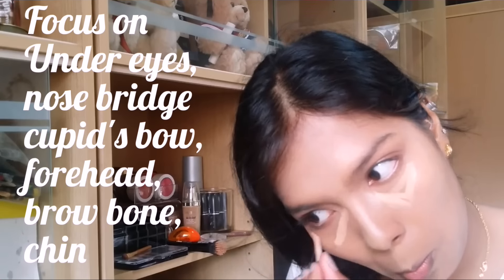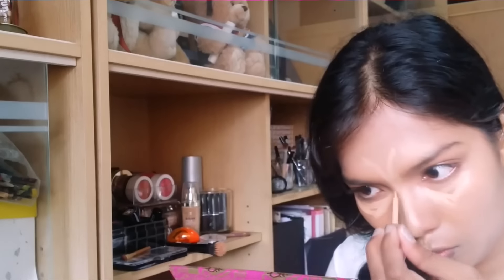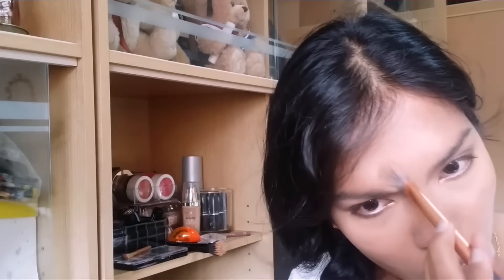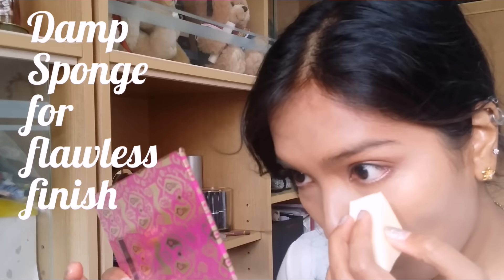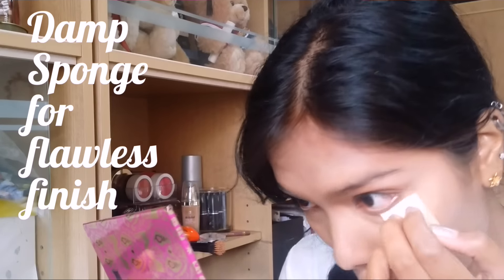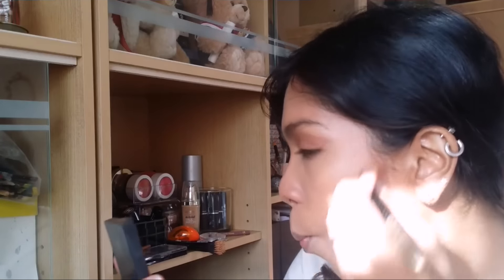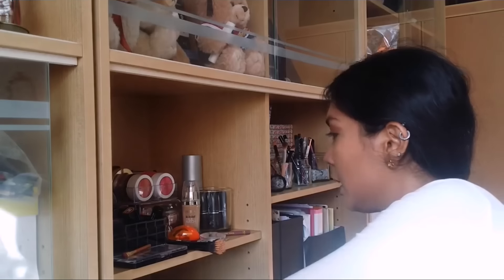Then I use a brush to blend everything in with a patting motion. Once I'm done with the brush, I use a damp sponge to blend everything in once again so that it looks more seamless and flawless. After that, I use that same shade from my eye and put it into the hollows of my cheek, my jawline, and down my nose bridge to do my contouring. Then I use that same damp sponge with the pressed powder and powder my whole face so it looks really natural.